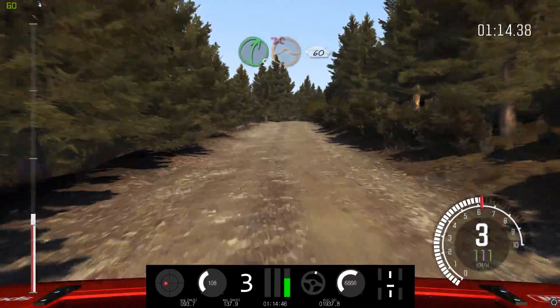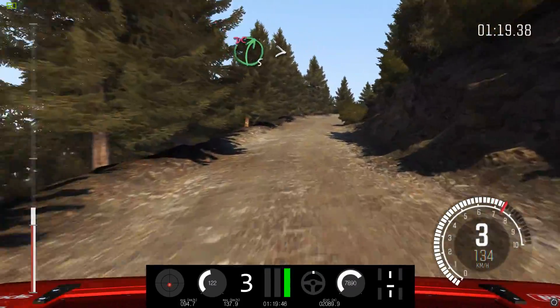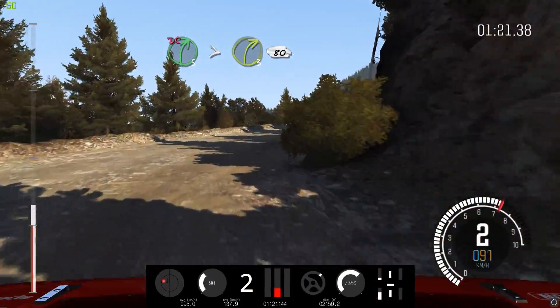Right 5, over crest, jump, maybe don't cut. 60, narrows. Left 5, half long. 60. Right 5, half long. Tightens 3, long. Don't cut, 80.